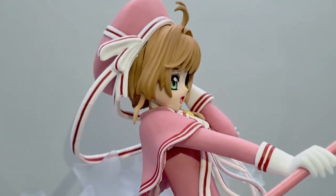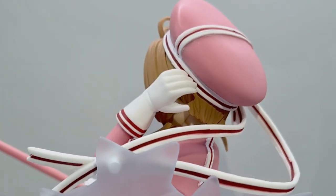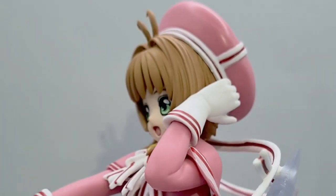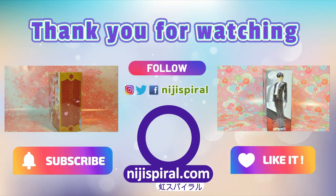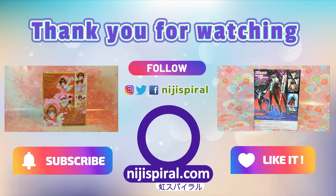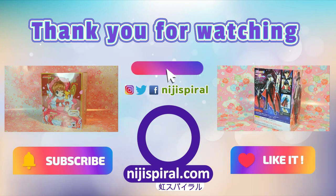Overall it's a very cute figure which is very close to the design in Cardcaptor Sakura's animation and manga. Thank you for watching this video, I hope you enjoyed it. Please don't forget to comment, like and subscribe. I'll see you next time. Bye!